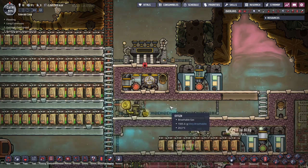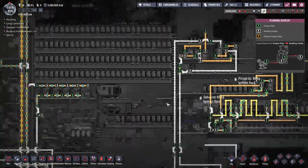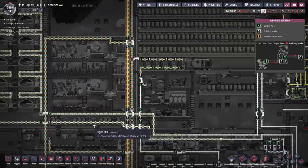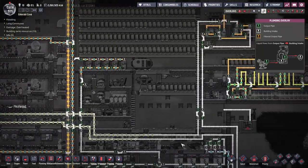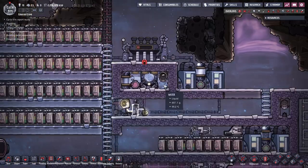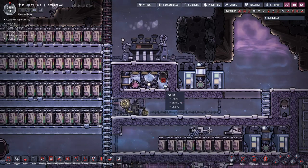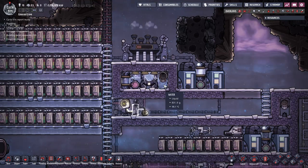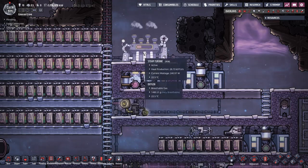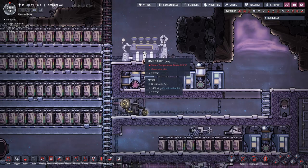Our first example is the one we started the video with. Its purpose is to cool my base, which is the cooling target, with the cooling pipe passing through the majority of the base. The steam temperature is steady at around 125 degrees, so the aquatuner is made of gold and the valve out of steel. The steam turbine here barely even works, generates a minimal amount of heat, and therefore I chose to leave it in the open.